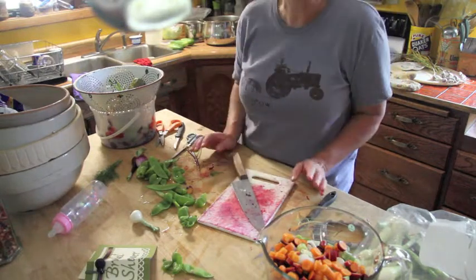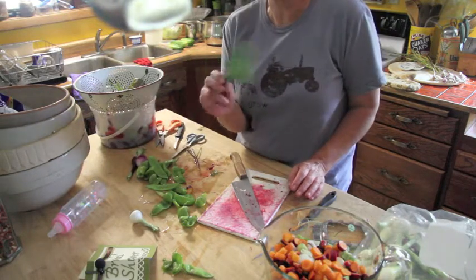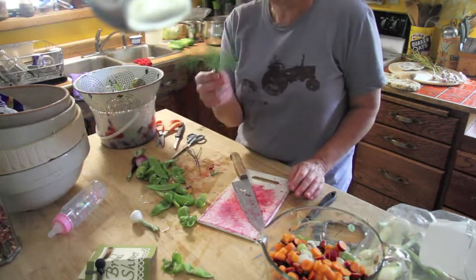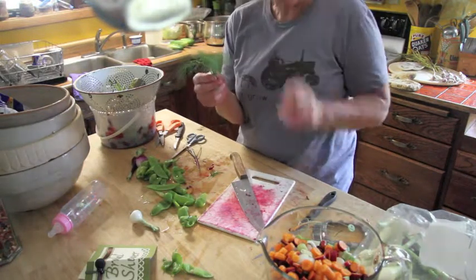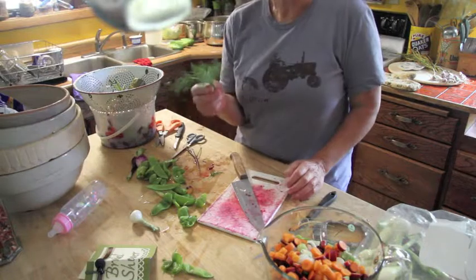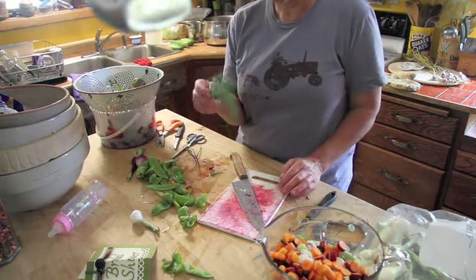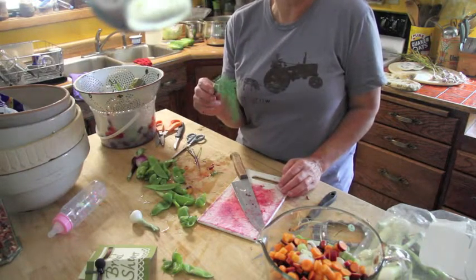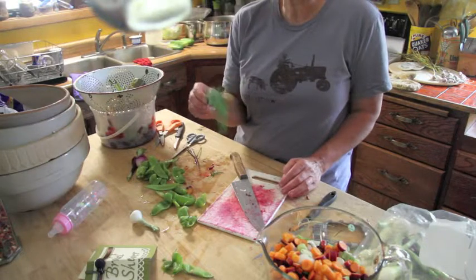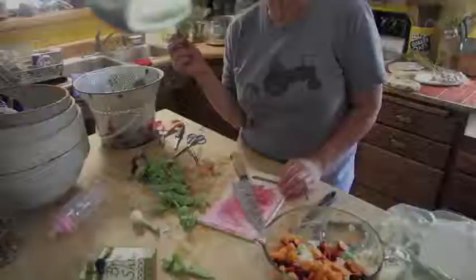Here's the final thing you want to do: go out to the garden and get yourself some dill — lovely, fresh, soft, feathery dill. When you season it with your salt, probably five minutes before you serve it, throw the dill in and let the flavor of fresh dill make this soup extraordinary.